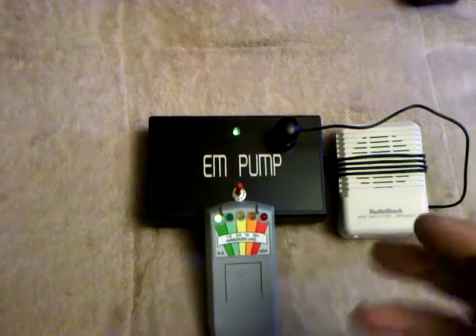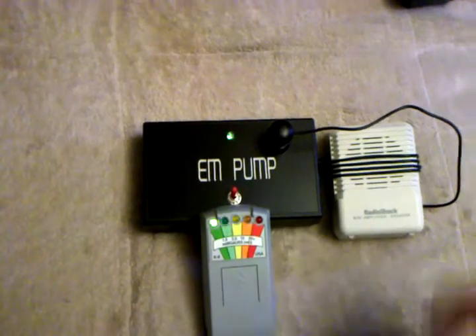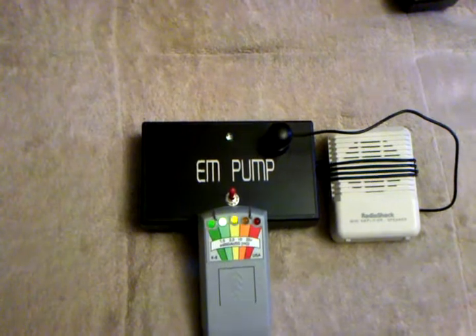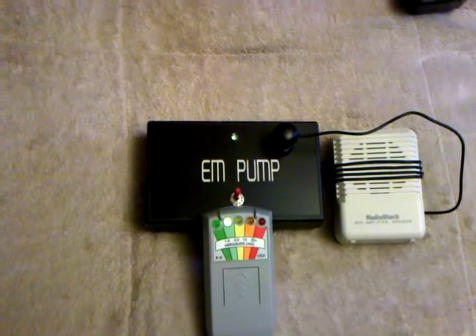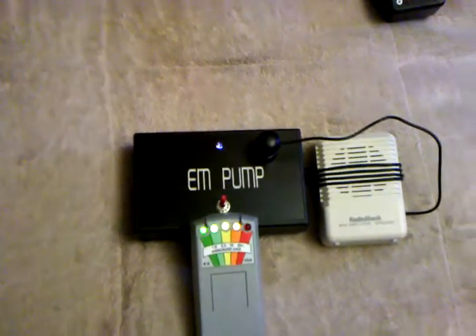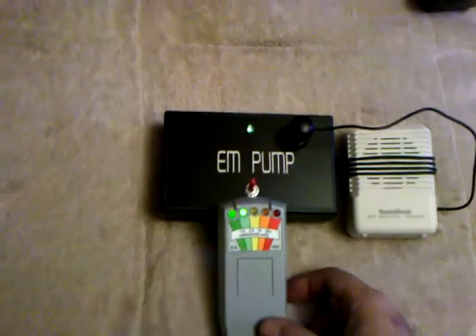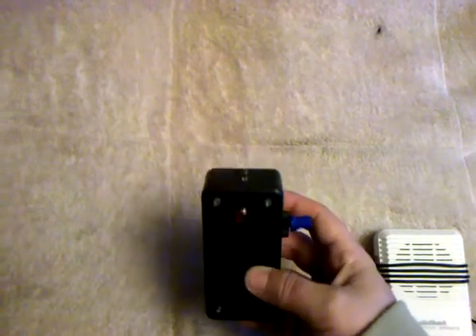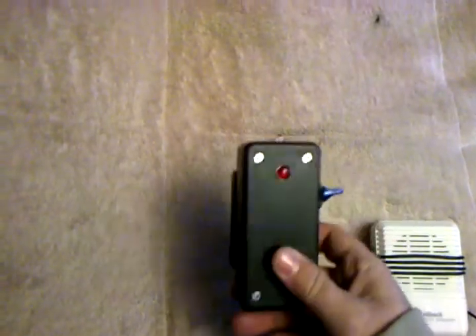Now, they say this is a real EM pump. The other EM pumps that people make have a rare earth magnet in it with a motor, and the rare earth magnet spins around — which I'm going to show you. This is the one that I made. The difference of the one I made is also in the sounds it produces. You can make them yourself and save a bunch of money — they're kind of fun to make.